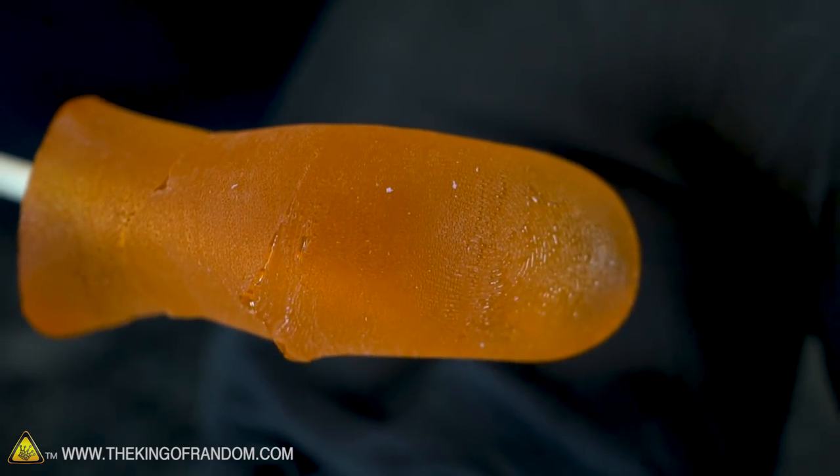I guess there's really one test that matters most — how does it taste? I used orange cream flavor and it's got a great orange flavor to it. It's nice and sweet and the shape is great — it fits right in your mouth. It's a little strange feeling the thumbprint on my tongue as well.